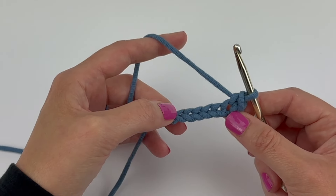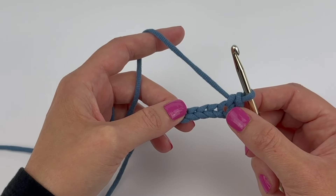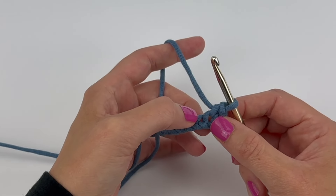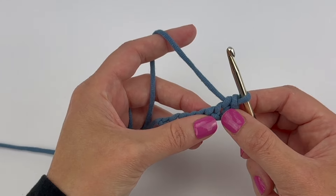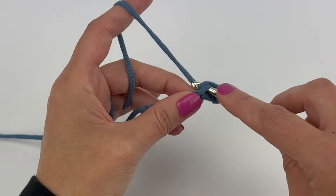And if the pattern said to single crochet in each chain across and it didn't specify where to work into the chain, I would default to working again under the top loop — into the next chain under that top loop — and single crochet.